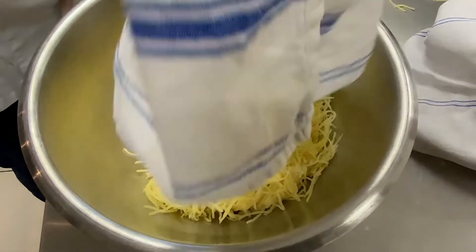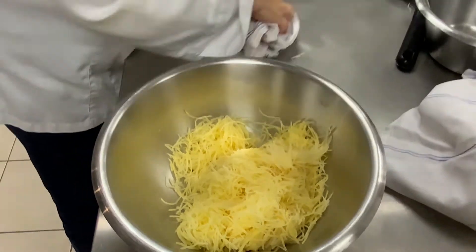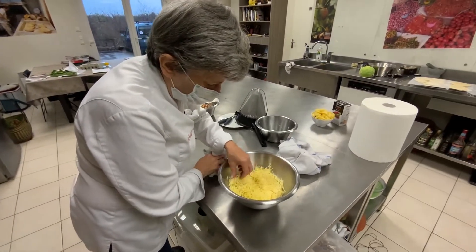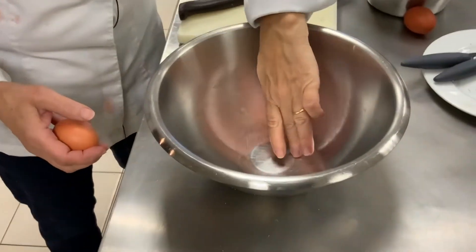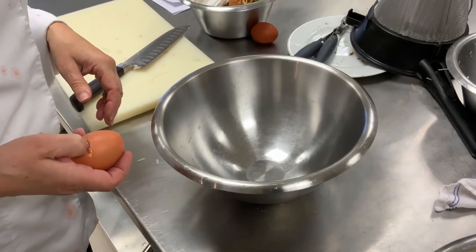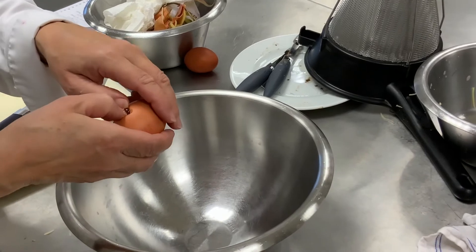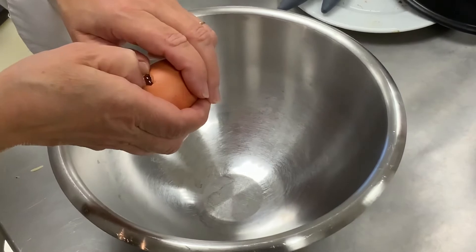On était parti sur 500 grammes de pommes de terre, un oignon, et on va mettre deux œufs. Si vos œufs sont très gros, vous augmentez un petit peu plus la quantité de pommes de terre. Quelques recommandations pour les œufs : pas besoin de les laver. Les garder à température ambiante, toujours. La date de péremption, vous vous en moquez, surtout si vous les faites bien cuire. Sauf si vous voulez manger un œuf à la coque ou une mayonnaise. Vous pouvez garder des œufs vraiment longtemps.